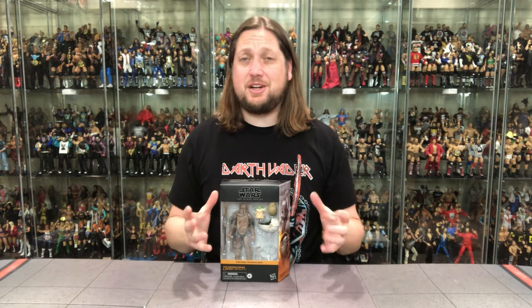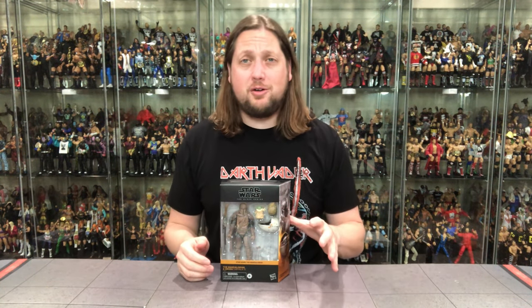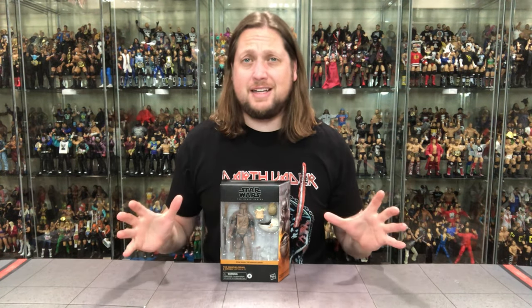Today on the channel, from the Star Wars Black Series, we've got the Mandalorian and Grogu from Arvala-7 — the Target Exclusive.